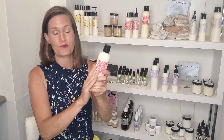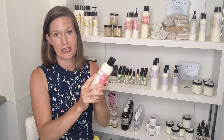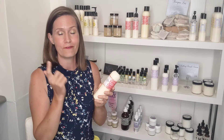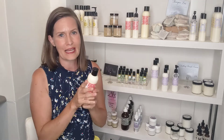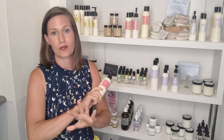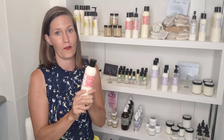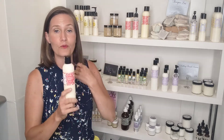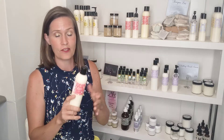My body lotion is actually really useful as a hair conditioner. You can use it as a wash-out conditioner or a leave-in conditioner — a little bit less if you're going to do a leave-in — but it actually works perfectly well for all three: body lotion, leave-in conditioner, and rinse-out conditioner.